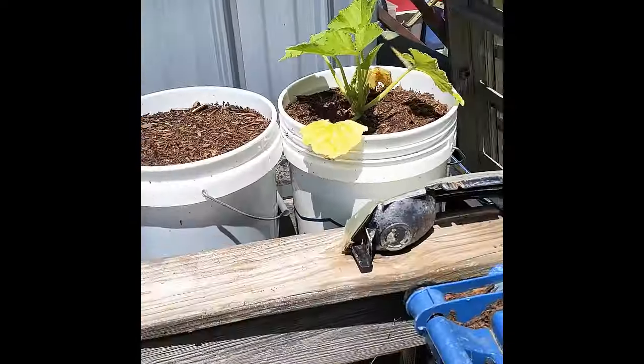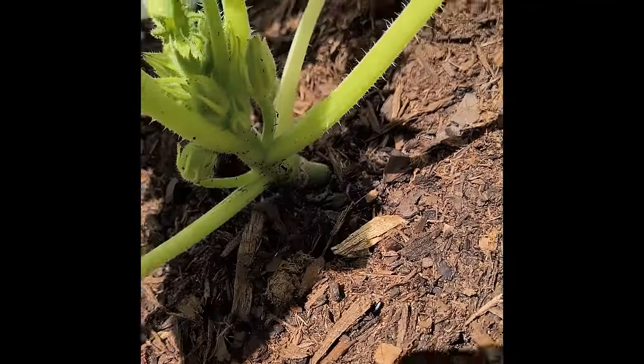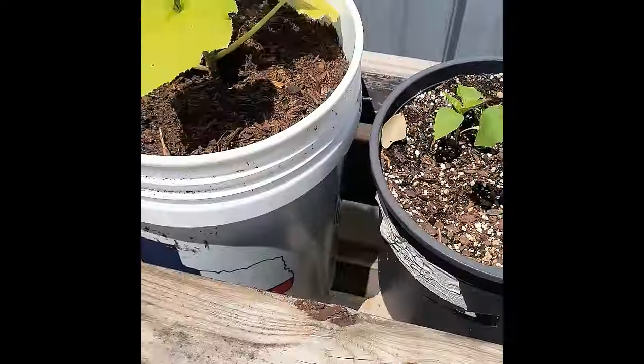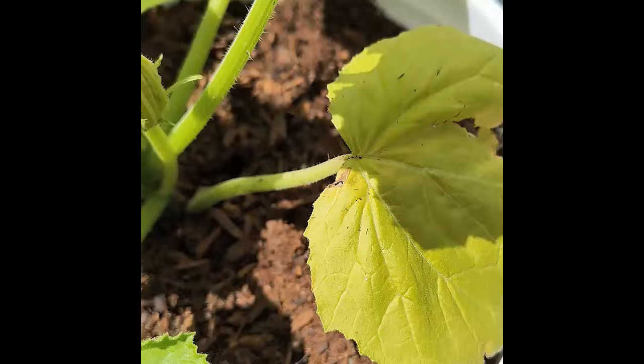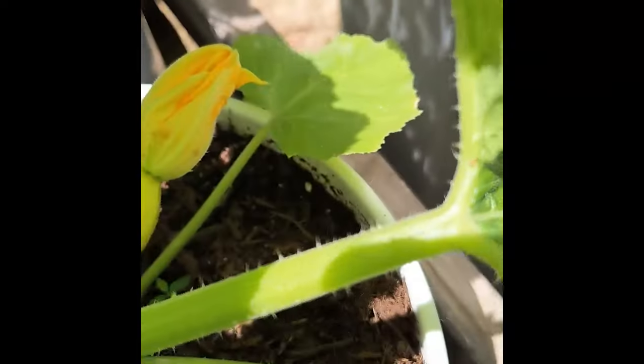Just a quick check on our bucket garden. Our squash — this one doesn't look all that great, but it is putting on squash. Peppers never did pop out, but these old peppers are doing pretty good. We do have a squash on this one, this one has some squash, and this one has a pretty good-sized squash down there.